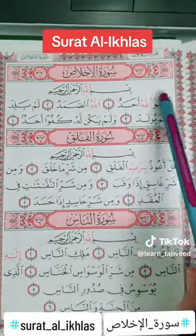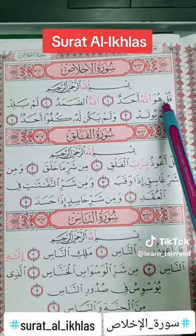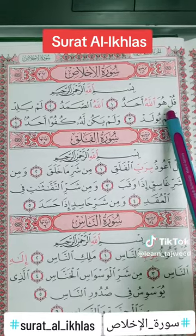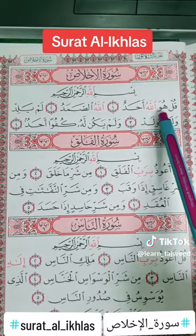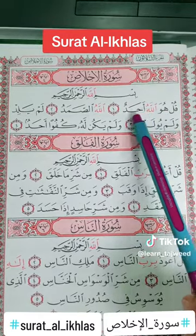So after Bismillah ar-Rahman ar-Rahim, we have here Qul. The laam is with sukoon, so we will stop on it for a while. We say Qul huwa — not 'Qul huwa' (incorrect) — but Qul huwa. Qul huwa Allahu ahad.